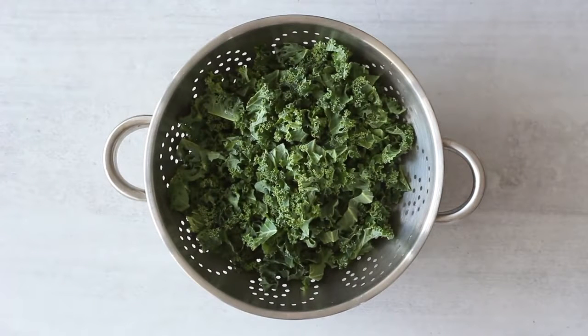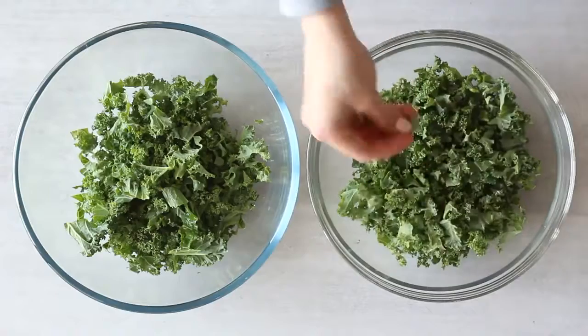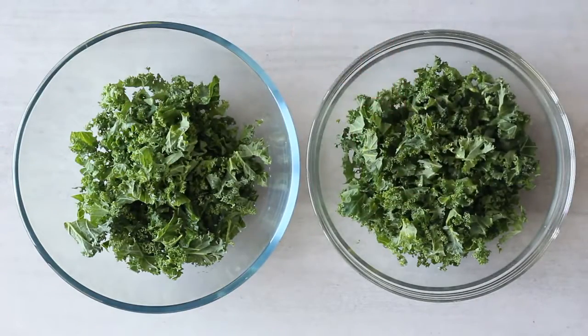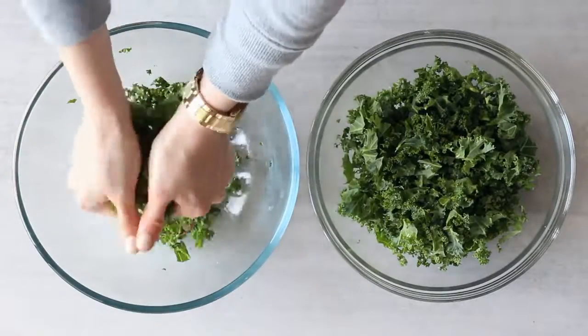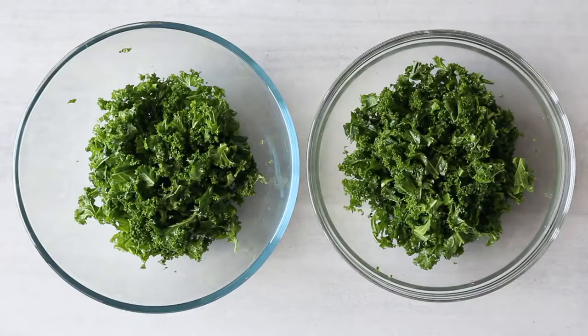Next we're going to prep enough salad to last seven days to go with our lunches. The key is to use ingredients that will keep well for a few days in a salad. We'll be making two different salad options for variation. I've got fresh kale that I've washed and roughly chopped up — kale keeps really well in a salad. I'm dividing the kale into two salad bowls and adding one teaspoon of olive oil to each bowl with a little sea salt, massaging it in to make the kale softer and give it a better texture.